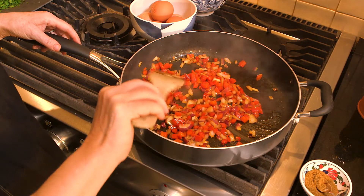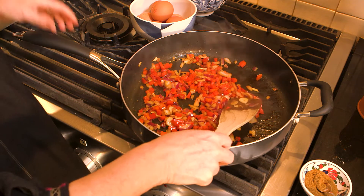So now it's all soft and translucent — smells lovely. I'm going to add my tomatoes.